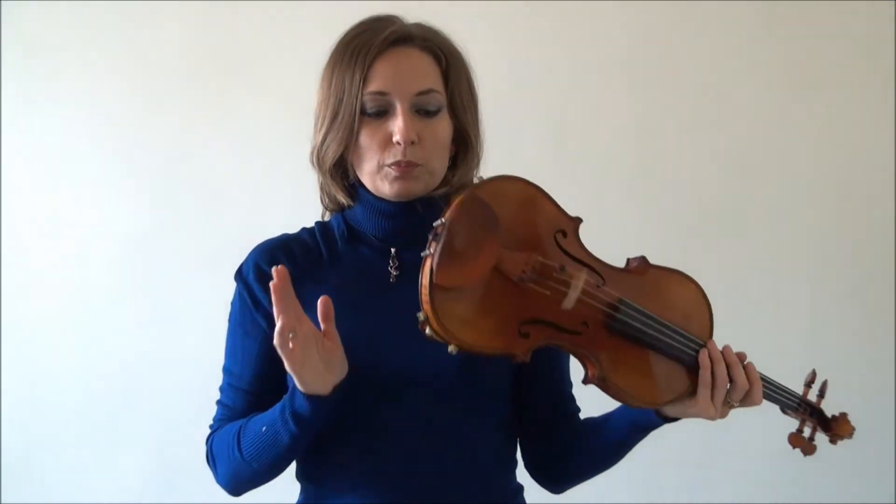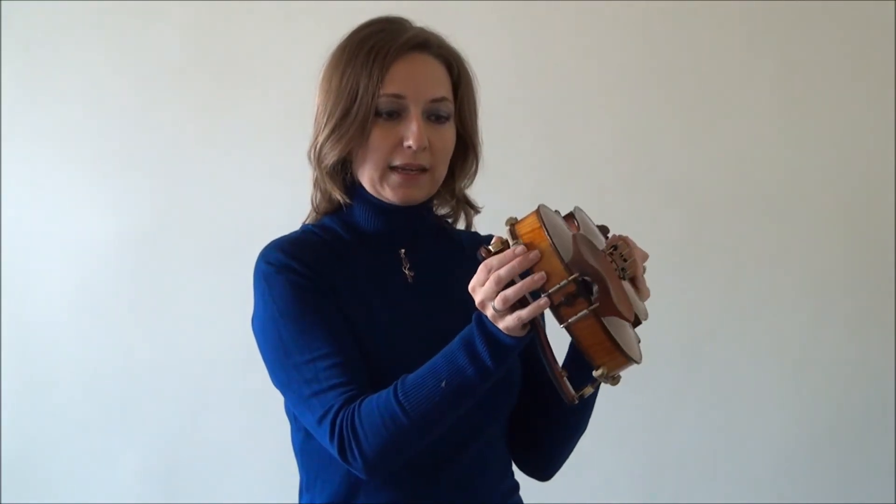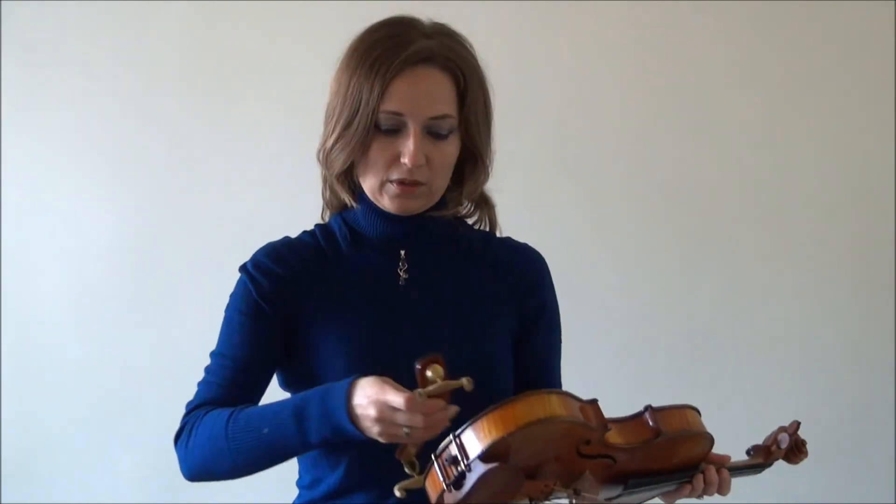When you take off the shoulder rest, just slide it off like this very easily. When you put it away, make sure the legs aren't spinning around, because then you'll lose that perfect fit and have to readjust. As a time saver, make sure the legs always stay in the same place so you don't have to adjust them every time you put the shoulder rest on.